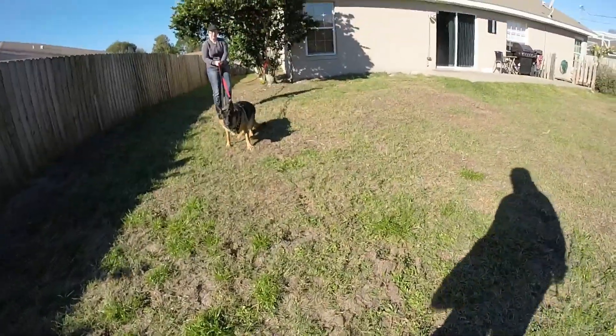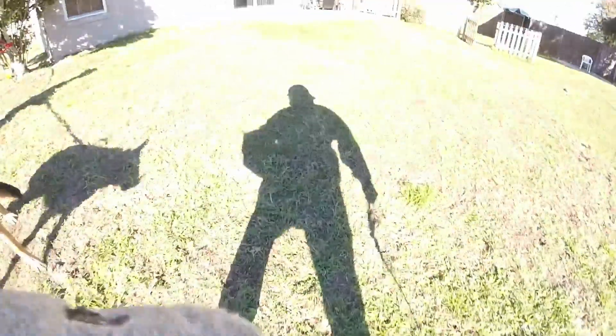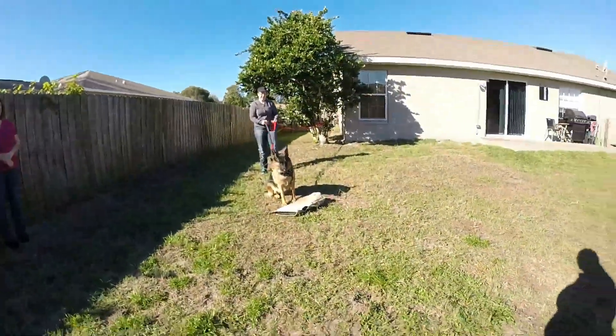Okay. Oh yeah! Nice! Good. Bite's still nice. Okay, go ahead and kick that sleeve out.